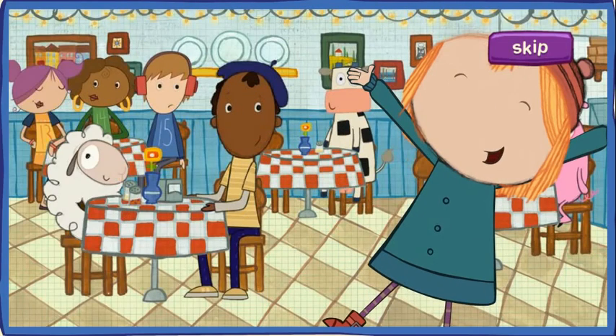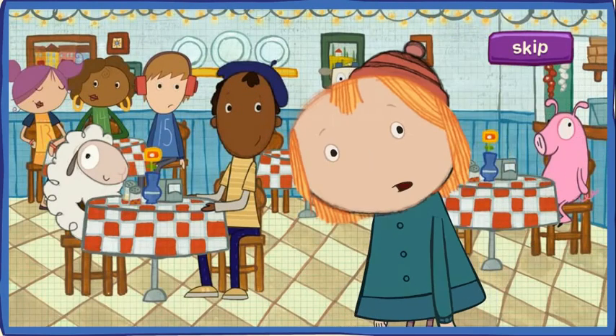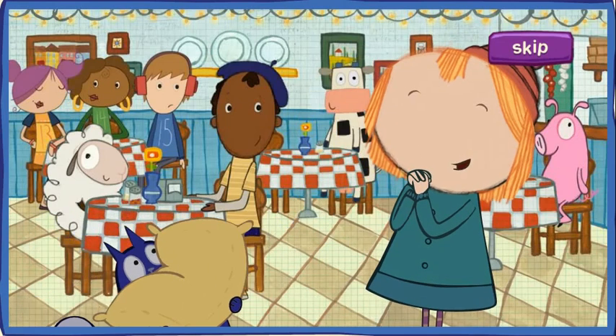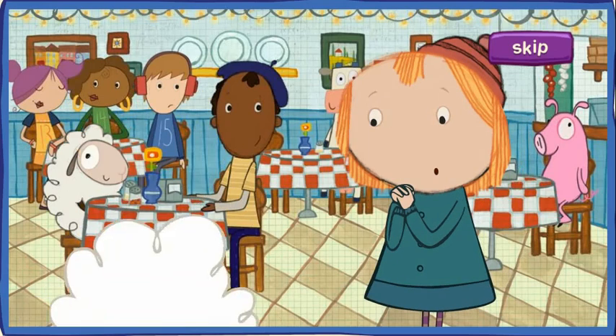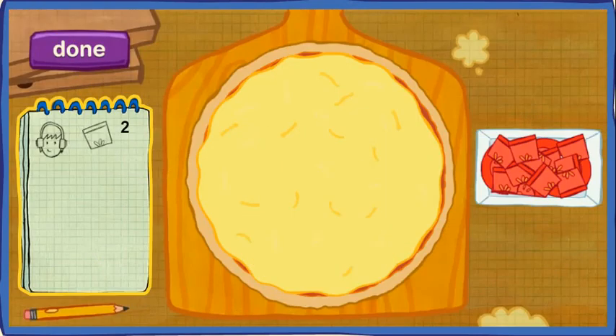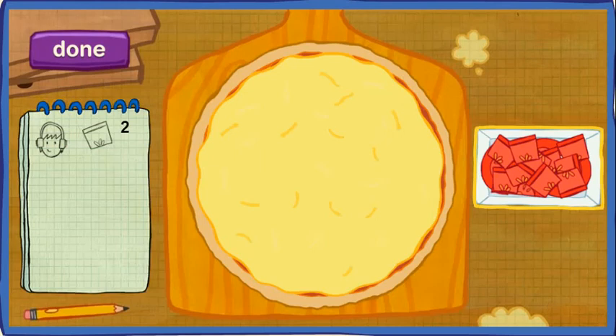Mamma mia! This place is packed! We'll never be able to serve all these customers without your help! Will you help us? Pretty pretty please! Here is your list of customers and here are the toppings we'll use! Order up! Jesse wants his pizza to have two pieces of tomato! Add toppings to the pizza! When you think you've added the right number of toppings, click this button here!